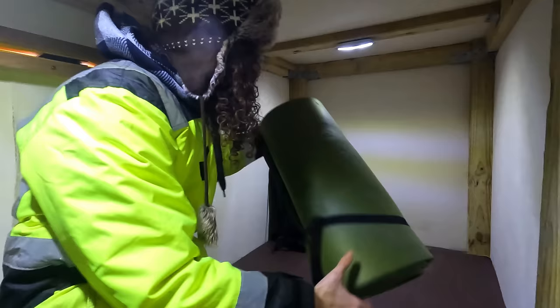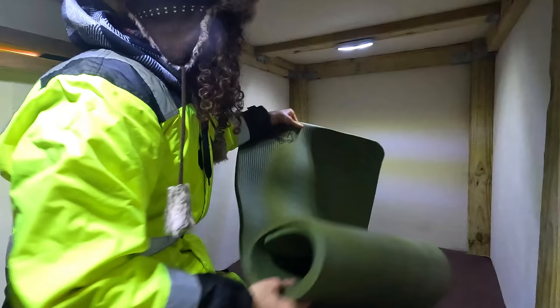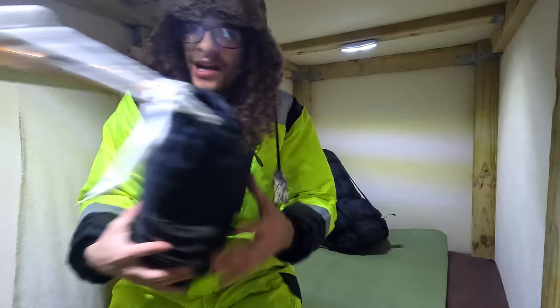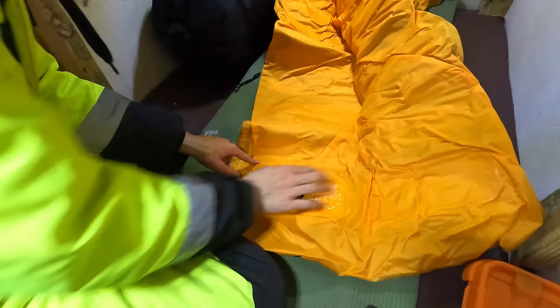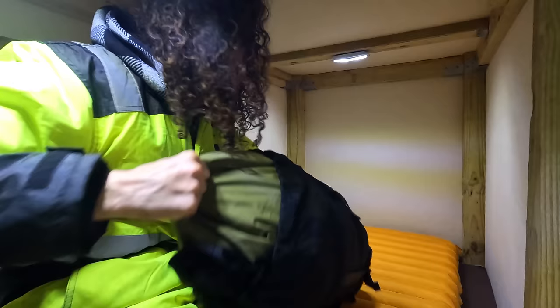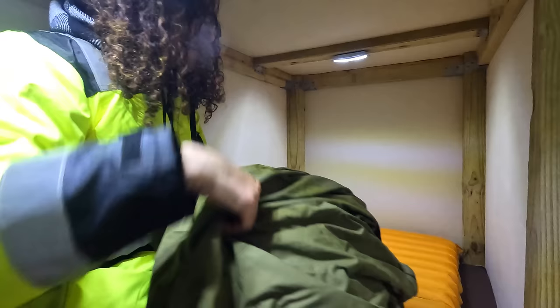Going ahead and starting to set up camp. Every once in a while a huge blast of wind just shakes this whole thing. It is cold — even this thing doesn't want to undo itself. We got this foam mattress pad, and then on top of that I'm going to use this little blow-up air mattress pad just for an extra layer of insulation. And last we got the sleeping bag itself. I got myself a different sleeping bag for this excursion because it's going to be real cold.